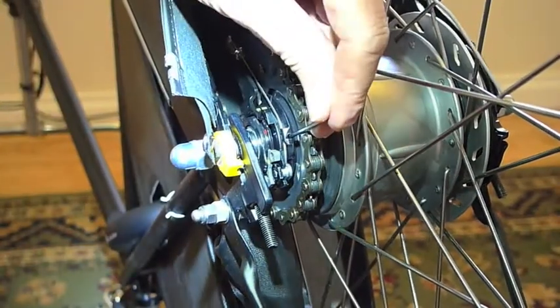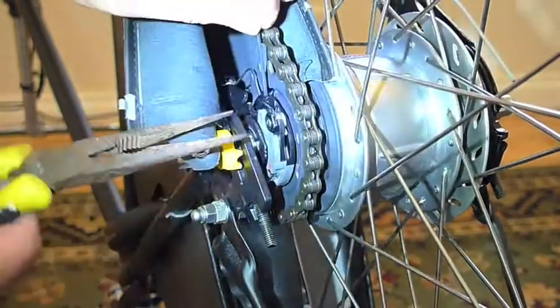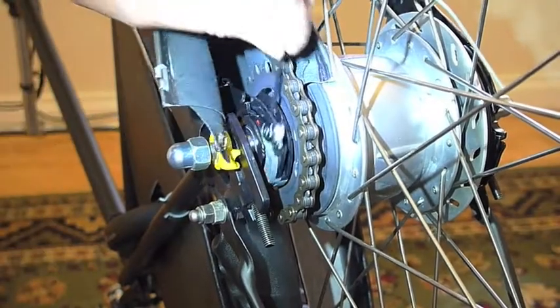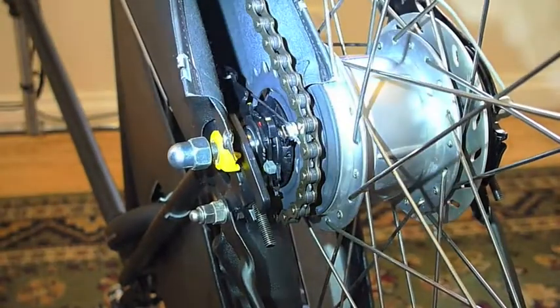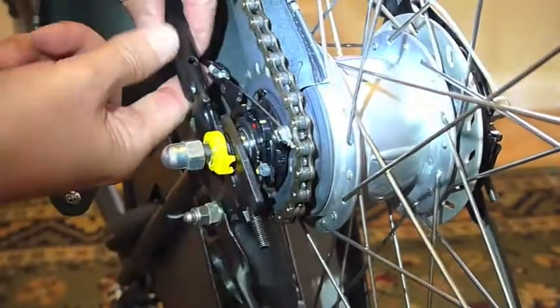That gives you access to the gears. There's a little hole here that you can slot a 2mm Allen key in to release the tension, and pop that chain gear cable out. And you can pull it out of the gear bracket.